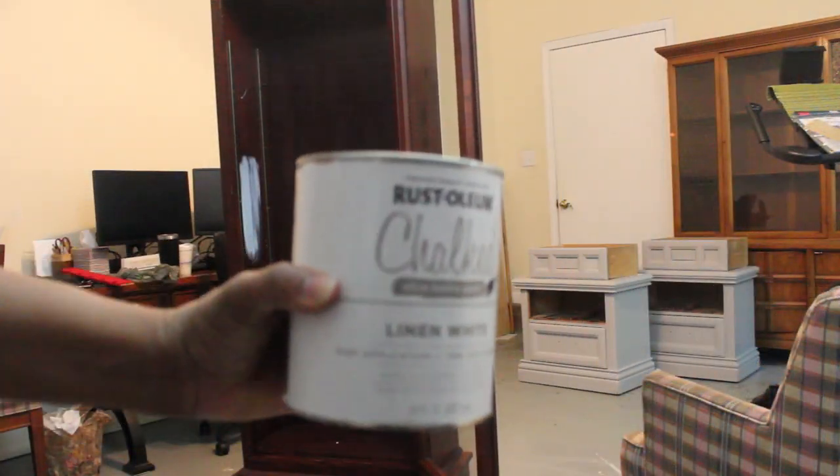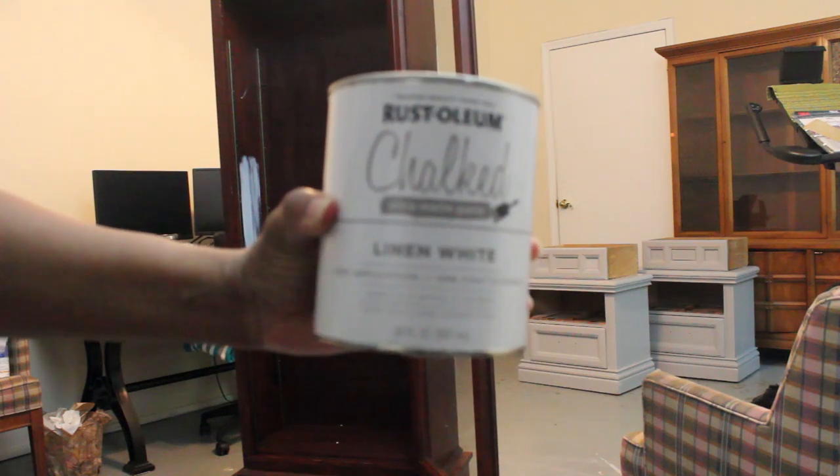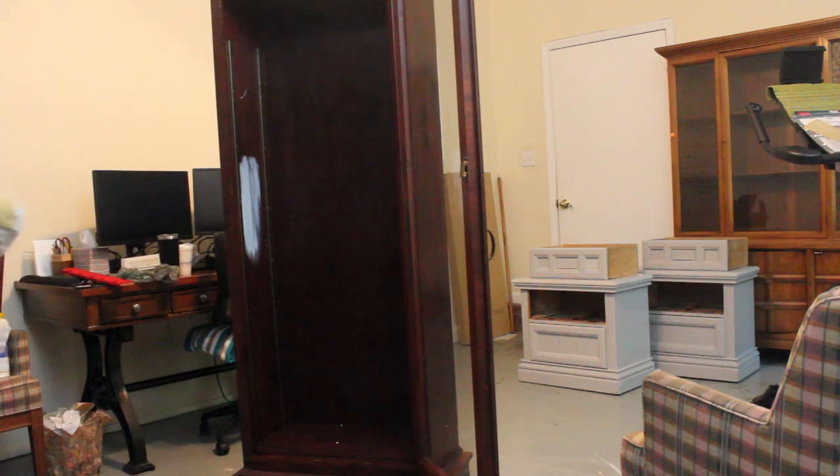I'm going to be using this Rust-Oleum Chalked paint in Linen White on the inside and outside. I'm also going to paint all of the shelves and put the shelf stays up, but I'll put the shelves in after I'm done painting because that makes it easier.